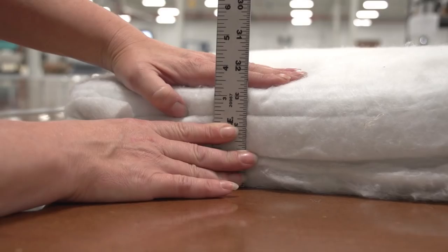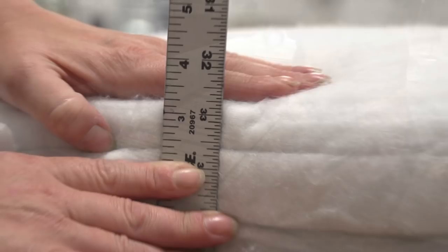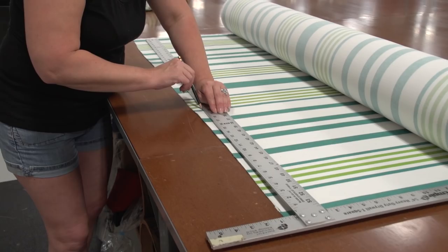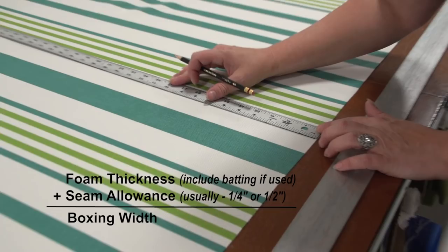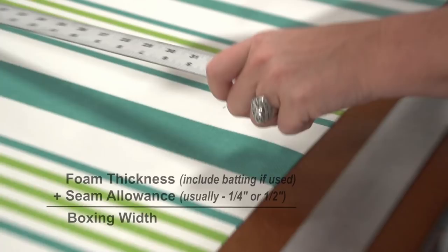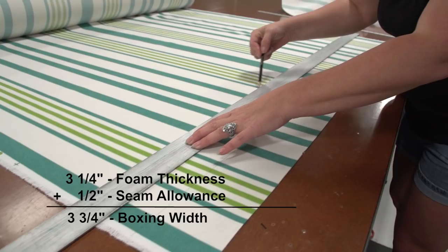Now let's go back to our main project. Next, measure the thickness of your foam. Here you can see the compressed polyester with the batting wrapped around it — as we press it down slightly it measures 3¼ inches. Next we will cut boxing. There are no set-in-stone rules for the width of boxing. Typically we make the width equal to the thickness of the foam plus ¼ to ½ inch for seam allowance, which makes for a tight-fitting cushion. So since our foam with batting measures 3¼ inches, we're making boxing strips that are 3¾ inches — we've added a ½ inch for seam allowance.